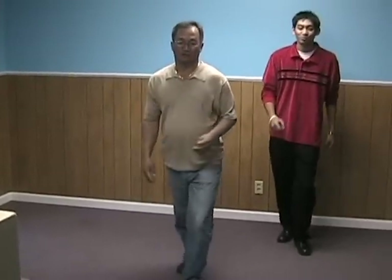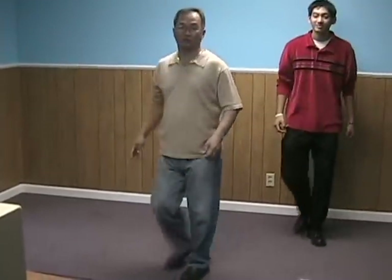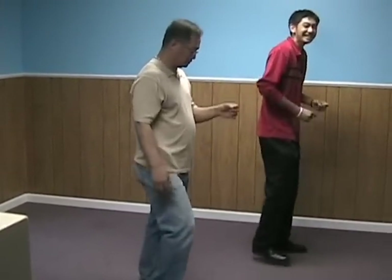One more chacha, this is the third chacha. One more chacha for reverse. Reverse. Now three quarters to your right. One, two, three, close the start.